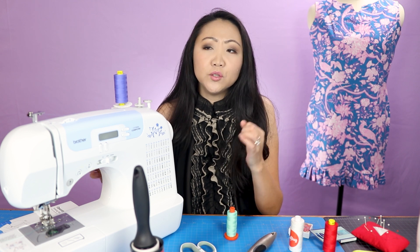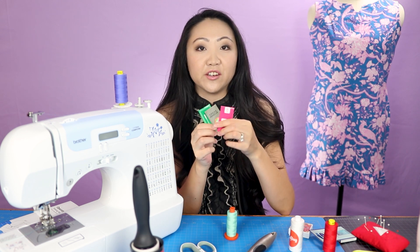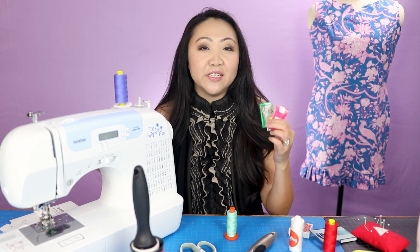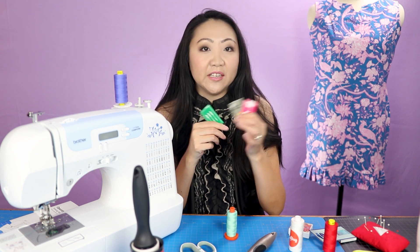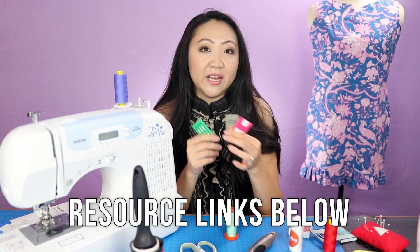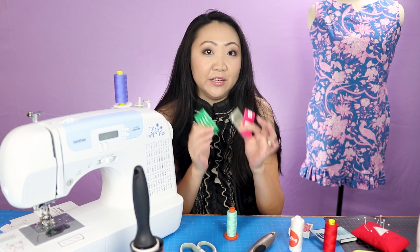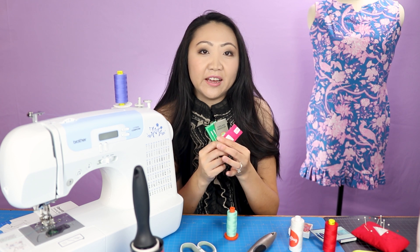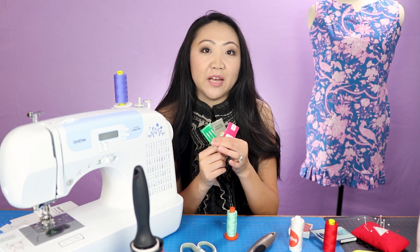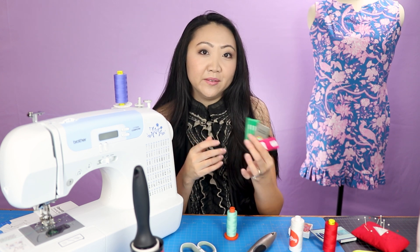Obviously you're going to want more than that, so those are the first things I'd pick up as machine accessories. The needles that came with this machine include a twin needle and a couple of different sizes. You'll find when you start sewing that you need different needles for different types of fabric and different sizes for different threads. The thicker the thread you use, the bigger the eye of the needle should be. Schmetz has put out a pretty good guide on needle sizes and thread types, and I'll link some resources below.